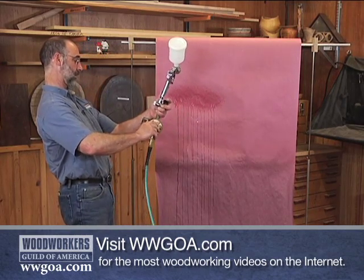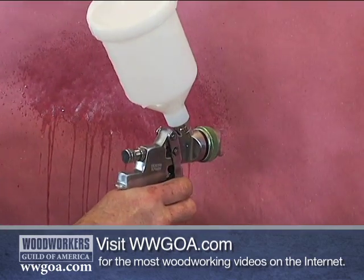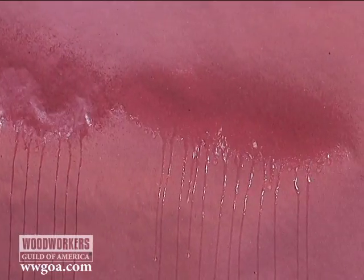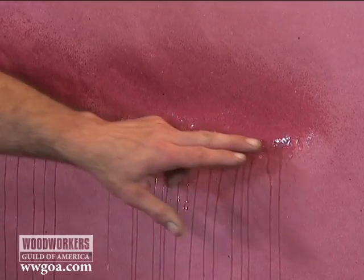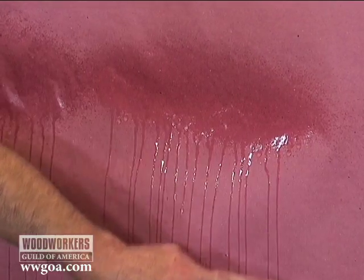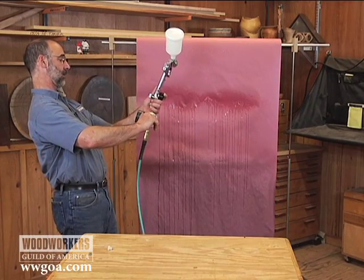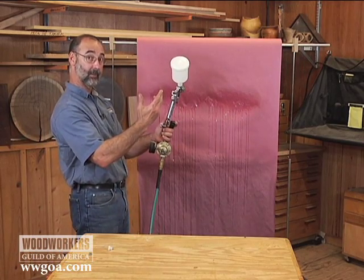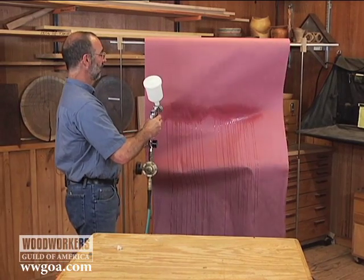I'm going to go up a couple more pounds. Try a fresh piece. That's better. I'm pushing drips out to the outside here, but they're not quite running down the paper yet. I'm going to go up five more pounds. What we want to do is we want to sneak up on this from the bottom. You don't want to overshoot. You don't want to exceed your pressure.